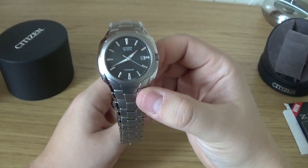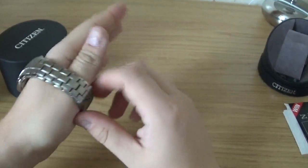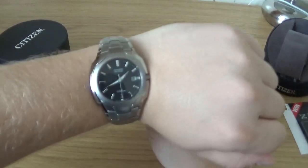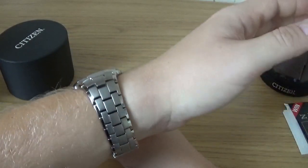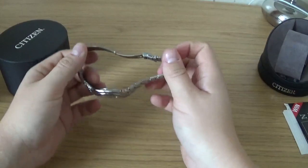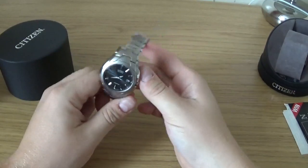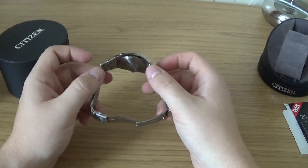I tend to wear at least 40mm, however actually looking at it on — I'll just put it on for you. You can see that it fits and it actually doesn't look too bad on my small wrists. Really nice band design. It is a push deployment clasp — it was a close call between this and the Seiko titanium.